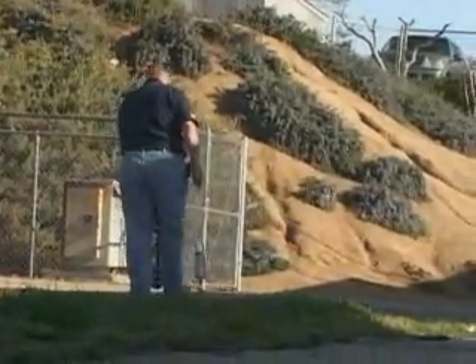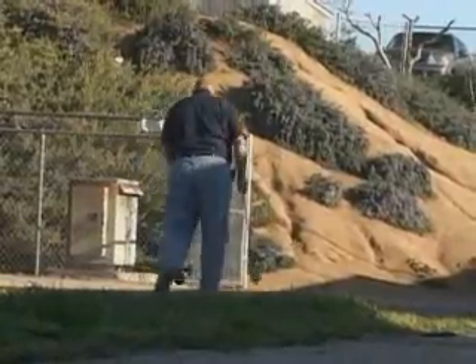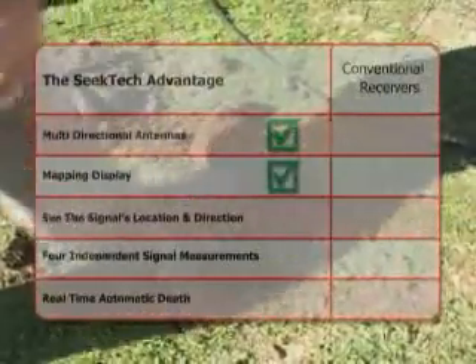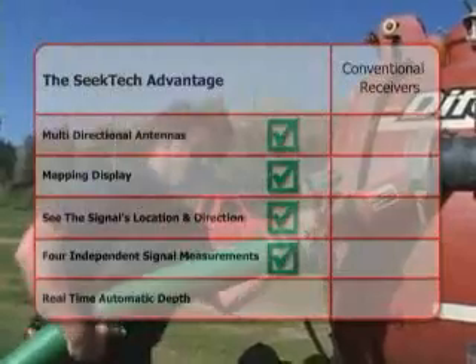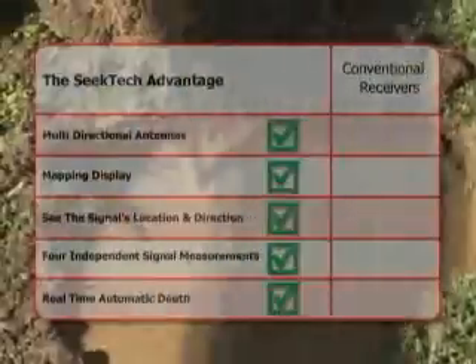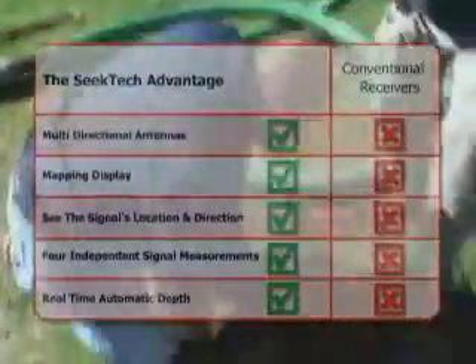The Rigid SeekTech SR20 receiver is the clear choice for fast, accurate locates you can trust. With the SR20, you get multi-directional antennas, a large mapping display that shows you the target signal's location and direction, four completely independent signal measurements all available simultaneously, and a real-time, fully automatic depth reading that's always available while you work. With conventional receivers, you just can't get these features.